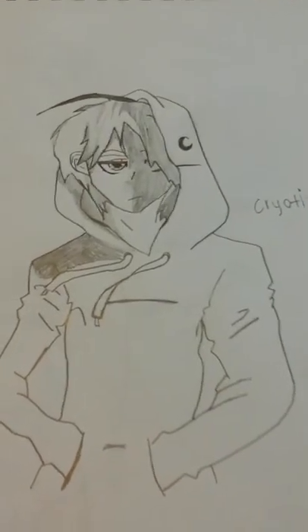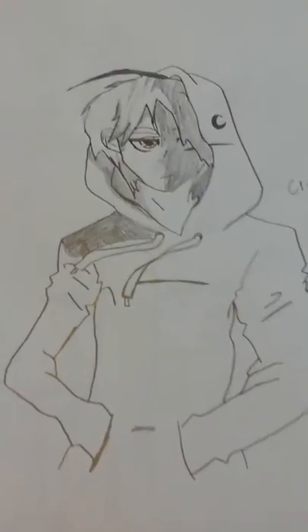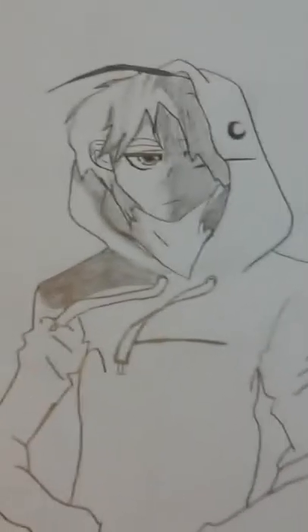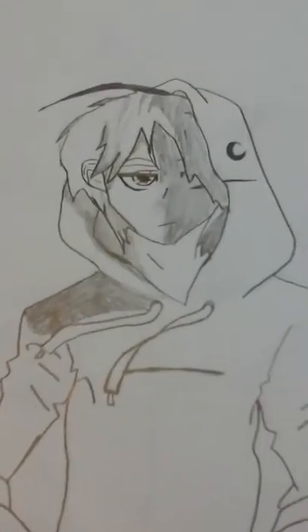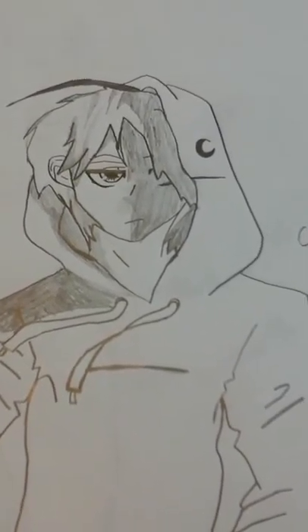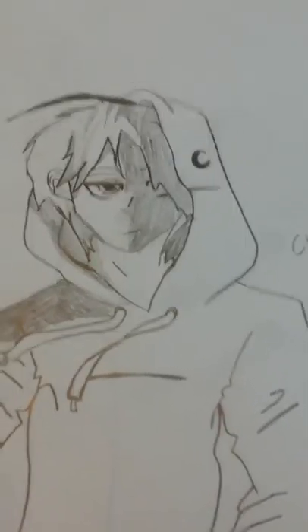Then of course there's a Cry picture, but I recently figured out this is not what he looks like at all — I watched his recent Q&A and he has a beard. What I've learned from his last Q&A is that I love him even more. I know, I'm a freak, whatever.